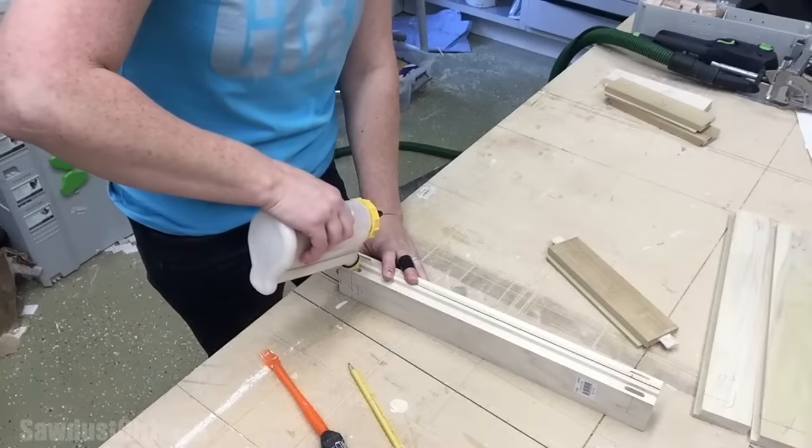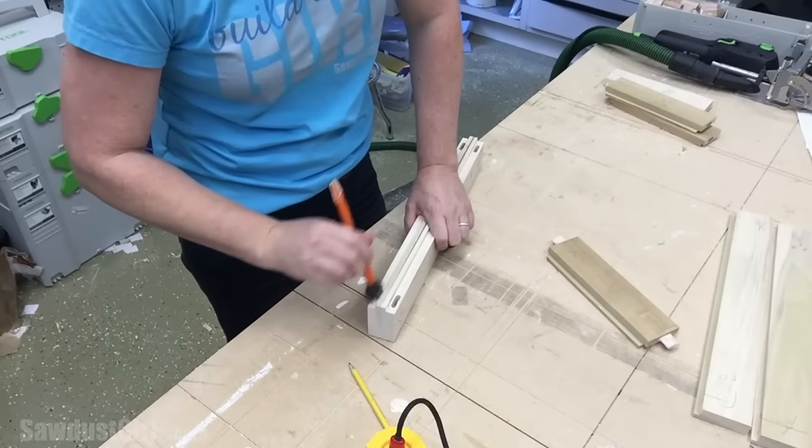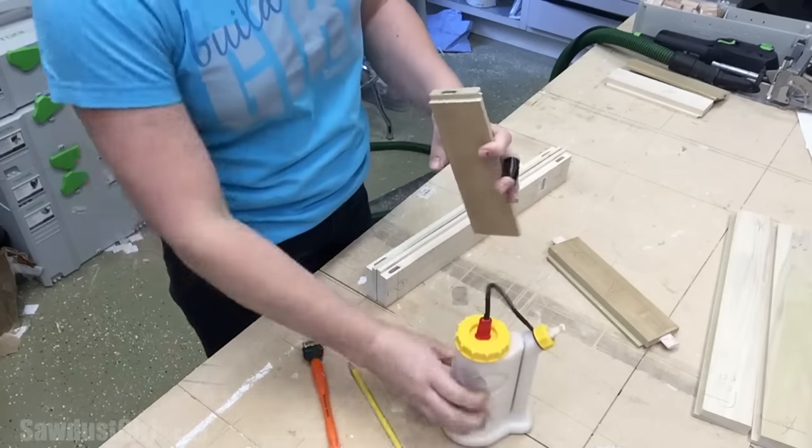I apply glue to all of the surfaces where the wood will be touching, including inside the mortise and all over the tenon. The panel is secured with glue and weighted down with whatever I could find until the glue dries.